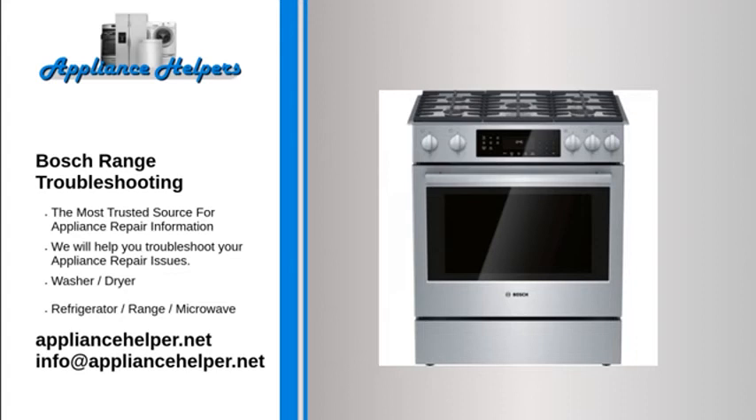Bosch oven doesn't bake evenly: if the bake element is burned out, the oven will only be heated by the broil element, causing uneven heating. When the bake element is heating properly, it glows red hot. If it does not glow red, it is not heating. Often, a burned-out element will be visibly damaged — inspect it for holes or blisters. Use a multimeter to test the bake element for continuity; if it has none, replace it.